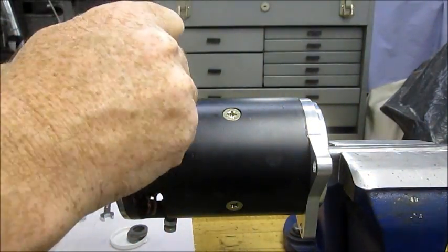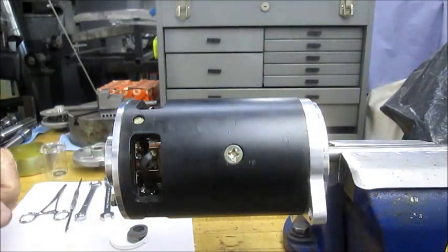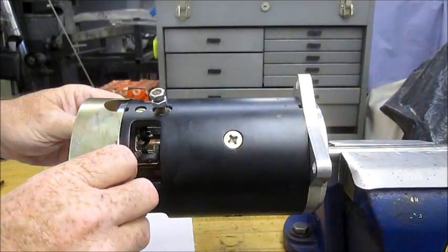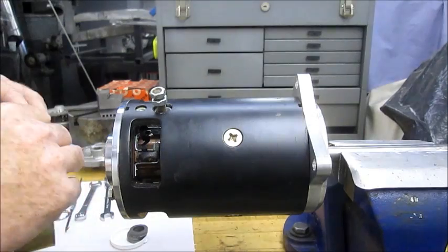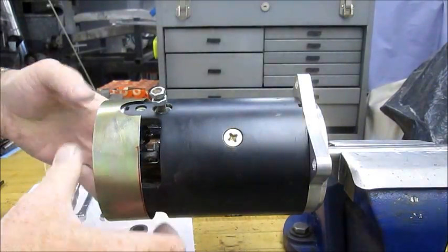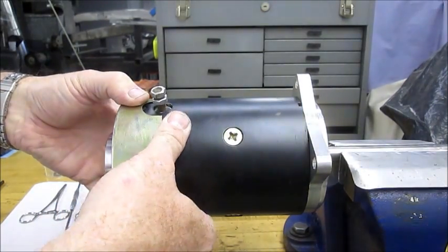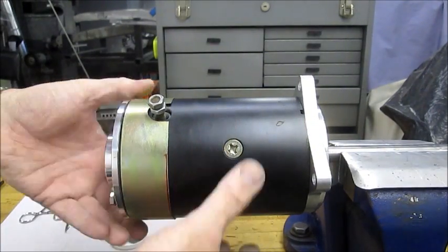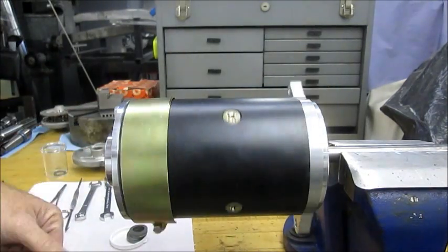The motor is ready to run. Last step is to just reinstall this cover — the brush cover — or some of you will run it without, depending on your field conditions. If you have very dusty field conditions you'll leave it on; if you have no dust you can leave it off, as it certainly helps dissipate the heat. Just tighten that up, and your motor is ready to go with Comet Ball Bearing End Caps.